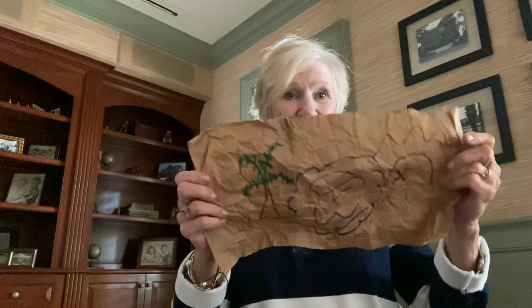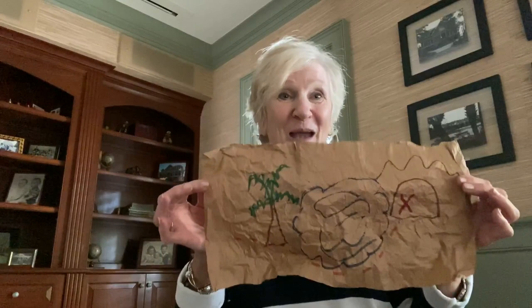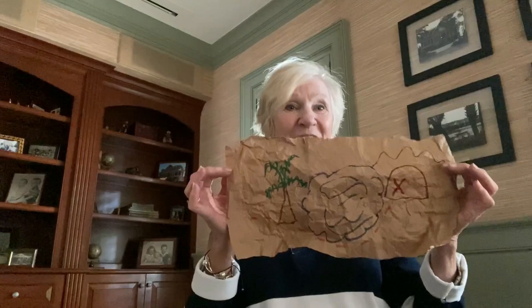One fun thing to do is open up the bag and cut it so you've got a rectangle. If you wet it, wad it up, and then let it dry, you'll have something that looks like old paper. You could use this for a treasure map, or for older students to do some writing — maybe you're talking about ancient times and they could make a map of hieroglyphics from Egypt. You can do lots of different writing activities with this.